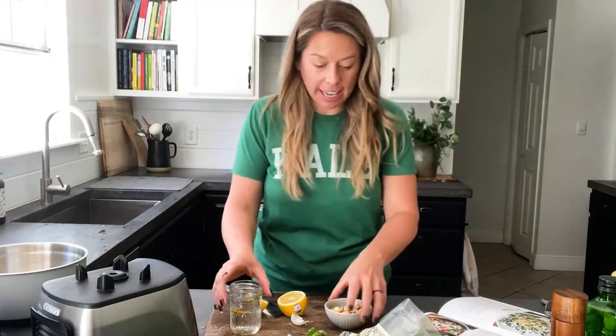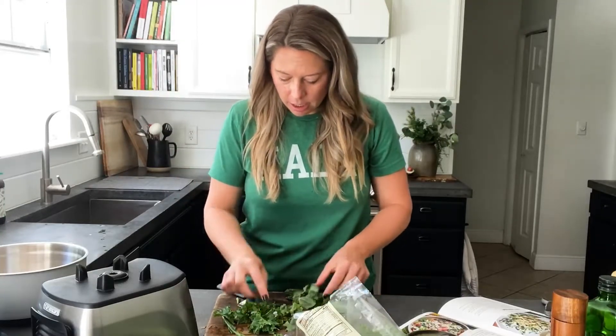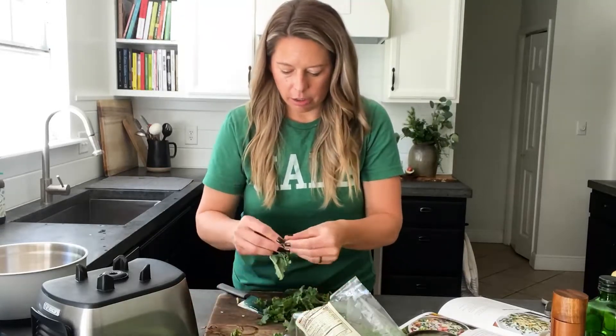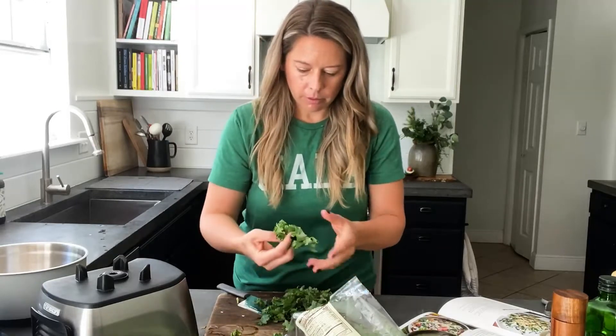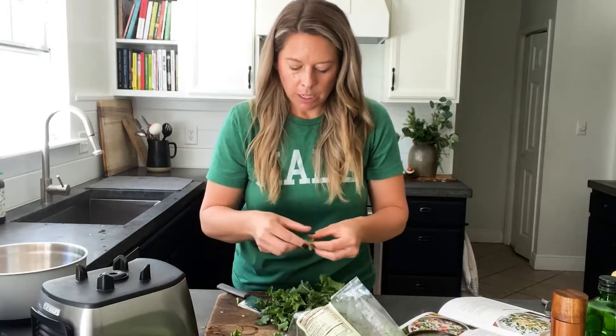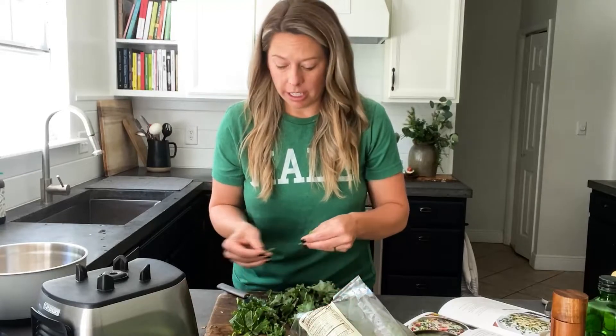Now we're going to move on to the kale. I always say one big handful is a cup — same as when I make a smoothie. I'm pulling off the stems and setting them aside so I only have good greens. You can also use baby kale — it's much more mild, has more nutrients because it's still in the growth phase, and it's easier on your body to digest.